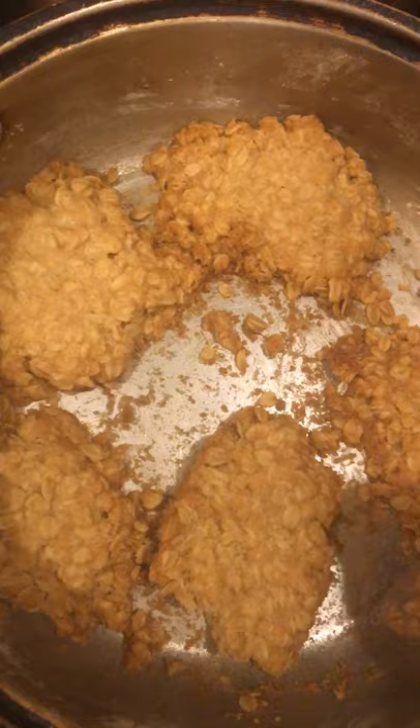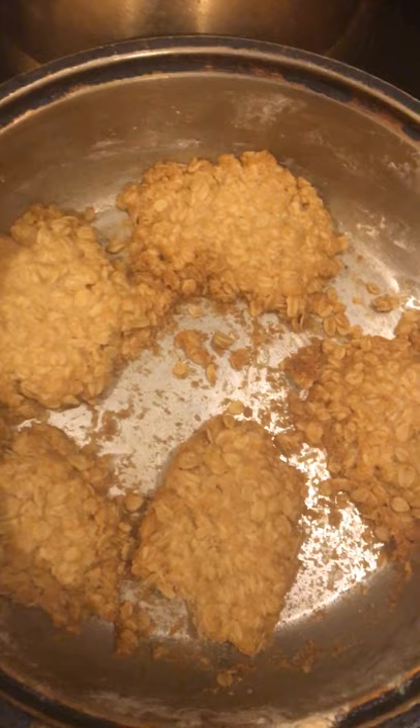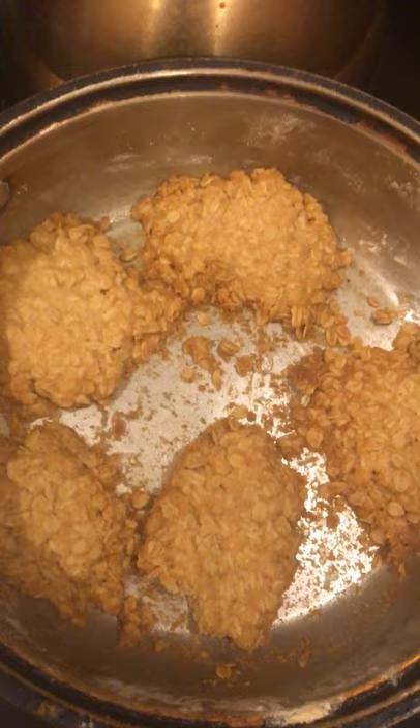I drank it with some coconut milk. I'm just letting you see some things to do while we're quarantined — make some fresh cookies for the kids, or grandkids, or for yourself.